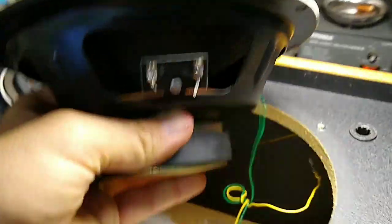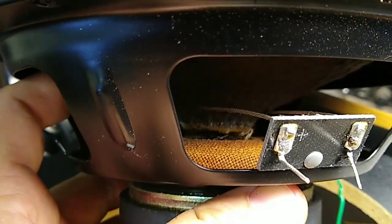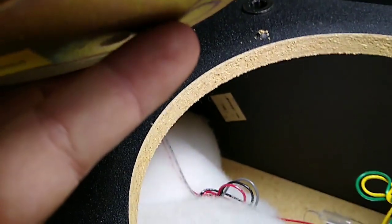Looking at the speakers here, we shine some light down in here and we see that the cone has separated from the voice coil. The voice coil is stuck down in there. If we get some real light on it and take a look inside, we see that there's a little blob of copper down in there.